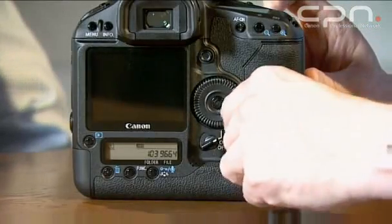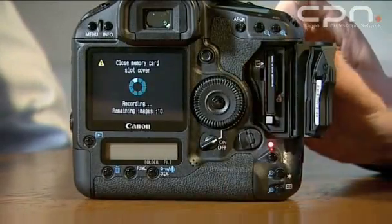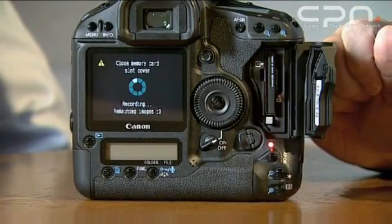Once upon a time I had a little accident and opened my card slot whilst data was being written and I lost the lot. Is there any way of getting around that now? The new camera has implemented a new way of dealing with that — when you open the card door, it doesn't automatically shut down and dump the buffer. Instead, it gives you a warning beep and shows a graphic and icon on the LCD indicating how many images are left to write to the card, and prompts you to shut the door again.